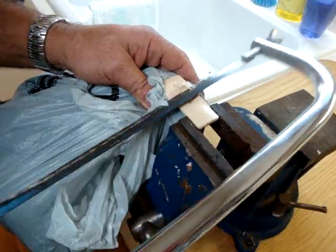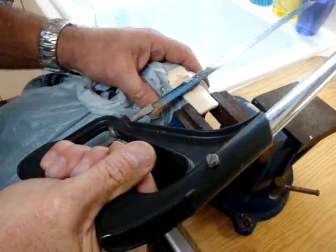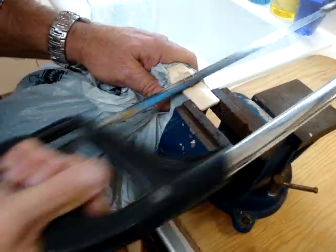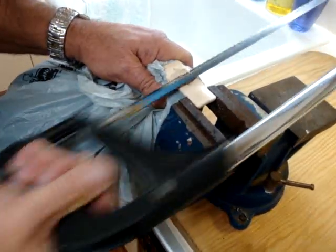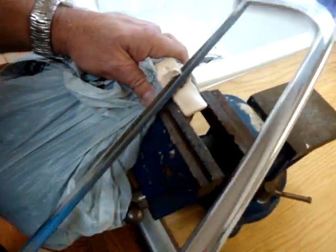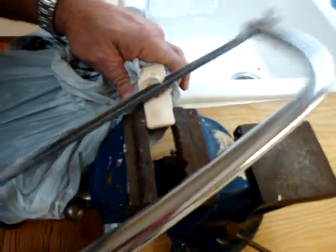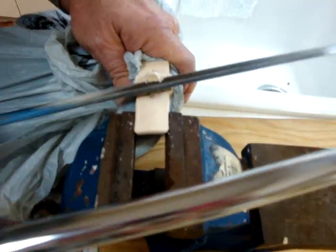I bought a sweater at Macy's in Bellingham, and they left the security tag on. The sweater is now in this bag for protection, and I'm trying to saw the top piece off — the top piece of plastic — to get out the pen and the vials of ink to remove them.